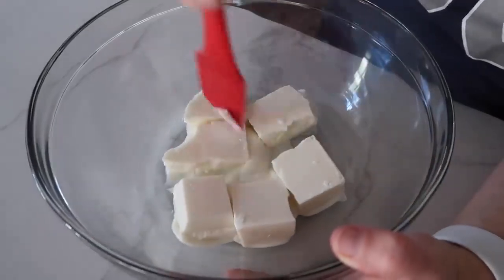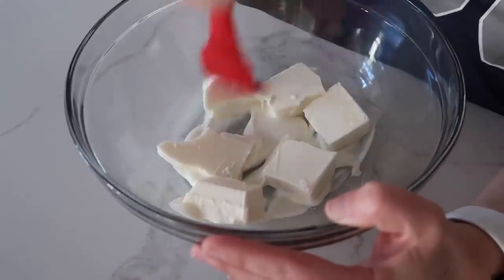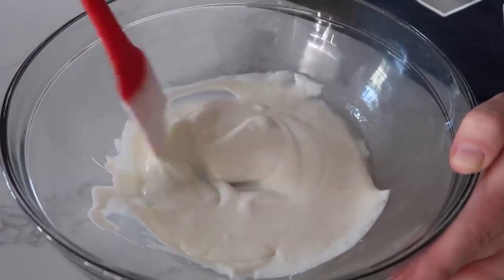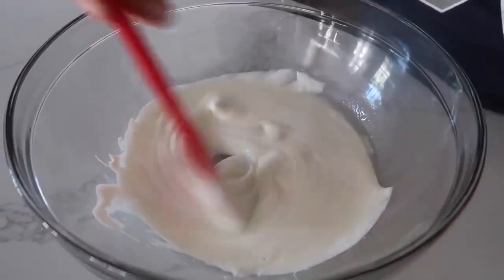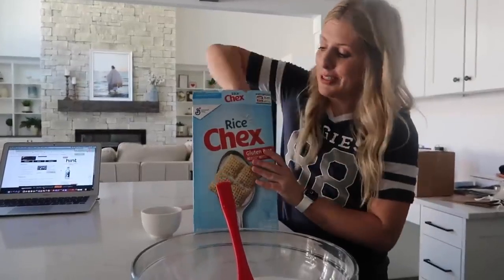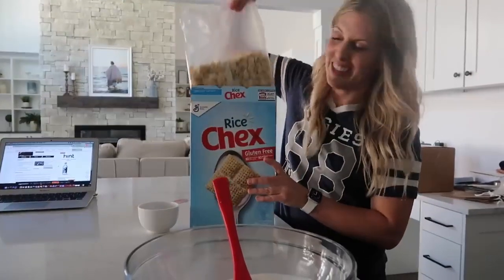I microwaved about a minute. We're just going to mix this around a little bit and go another minute. We're almost ready — there are a few chunks but I'm just gonna keep stirring and they will melt. I'm using Rice Chex. You can use Corn Chex too if you want to, but I like Rice Chex the best.